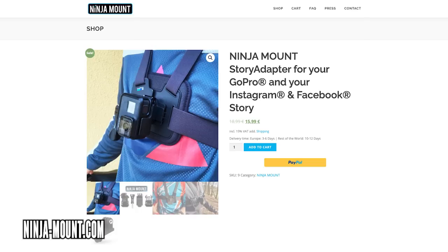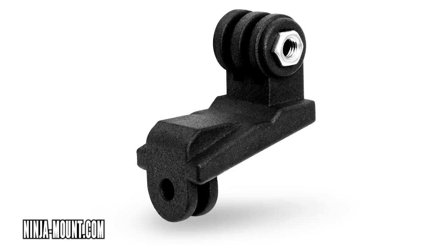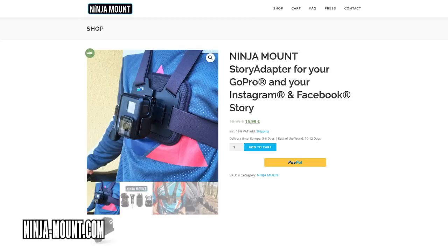A cool product here is the Ninja GoPro mount, which allows you to mount your GoPro vertically, for those of you who are social media inclined. Traditionally, GoPros record footage in landscape. For Instagram stories and Facebook stories you need that footage vertically, so this is the mount that's going to tip your GoPro up and get it in the right place. It's coming in at an amazing price as well — 17 euros for this.